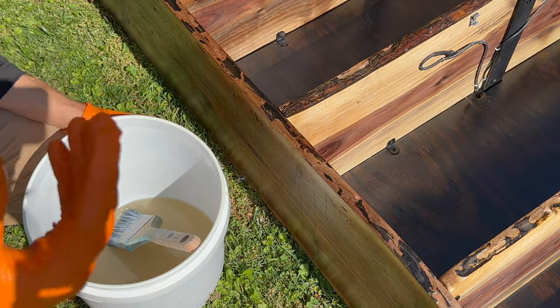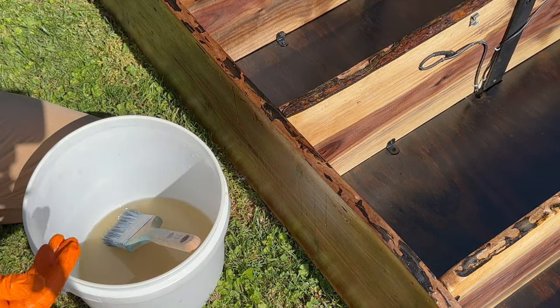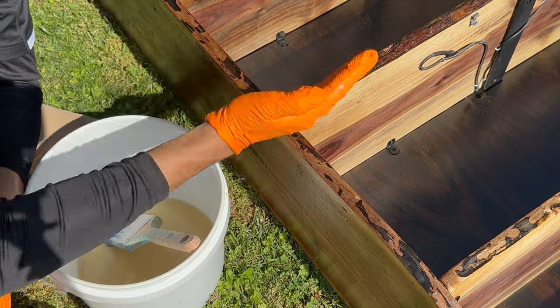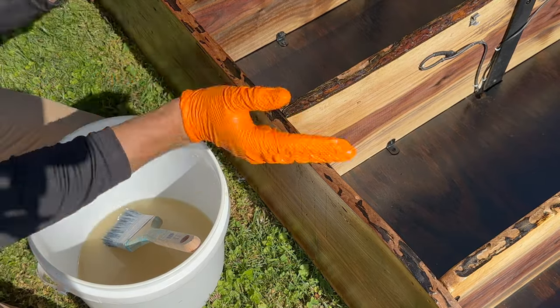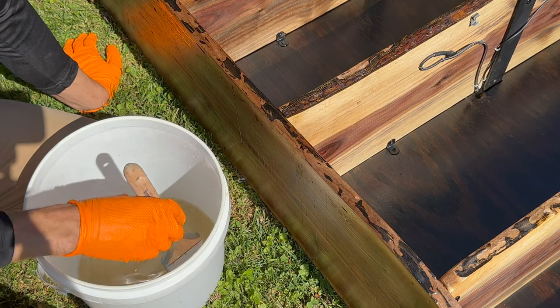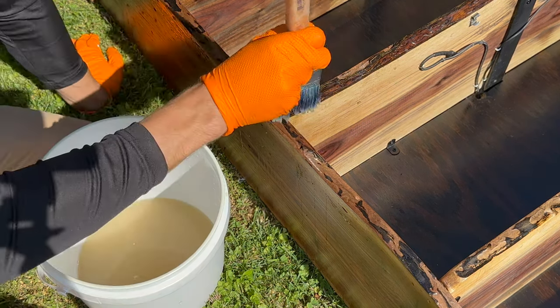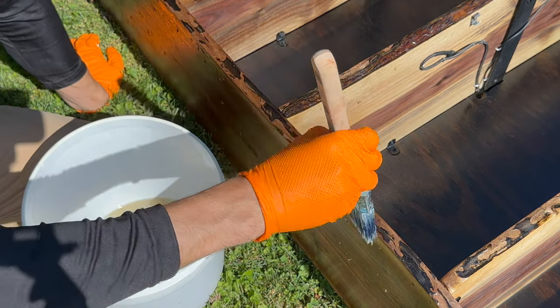A lot of people think that the wood-boring beetle meandering paths give the wood some character, and I have to agree — sometimes it does look cool. You can see those tunneling little paths in the wood. It's a cool design, but it's not cool when they're alive and active. These are slow-moving insects, and there's only one in each hole.